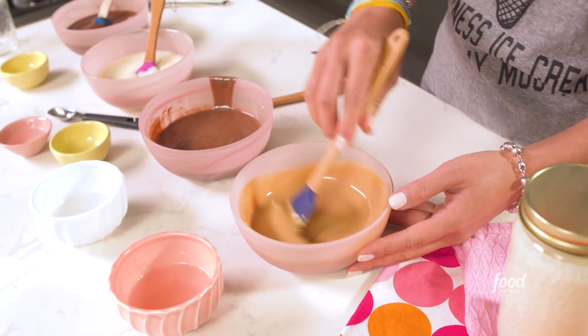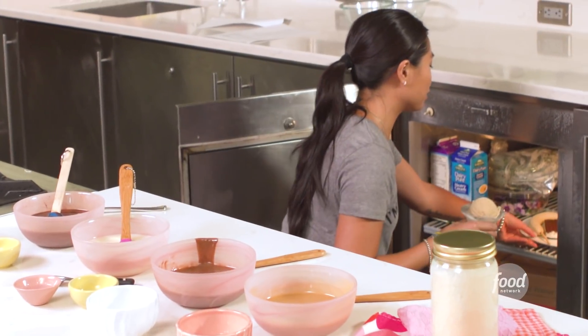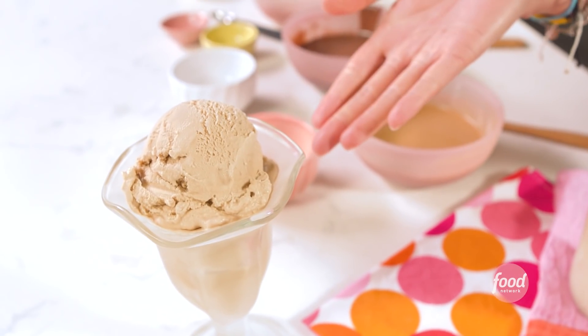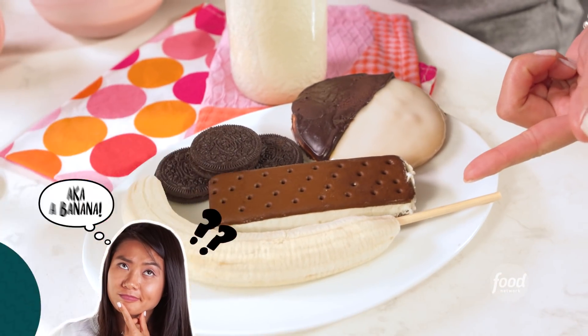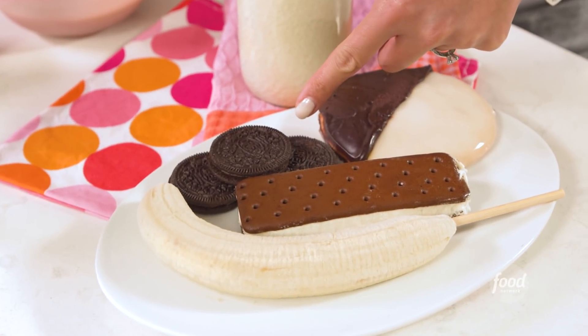Okay, so now all our sauces are ready. Let's get dipping! I have all these options for my friends: a coffee sundae, a frozen fruit stick, an ice cream sandwich, and a black and white cookie.